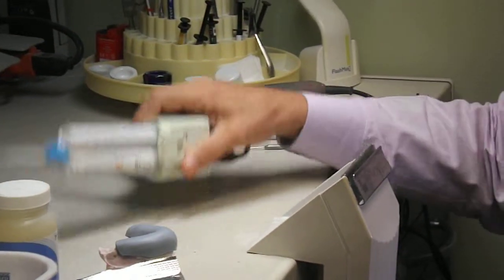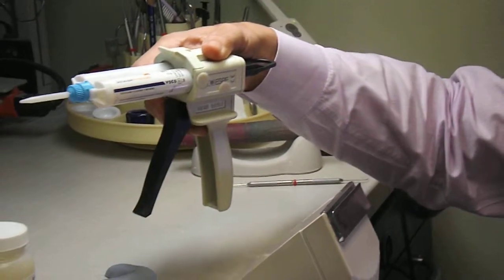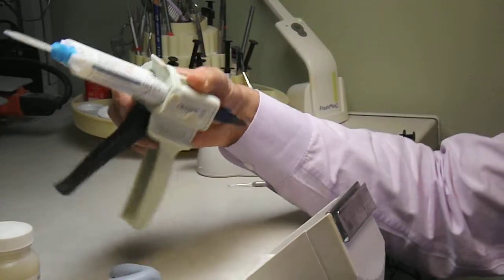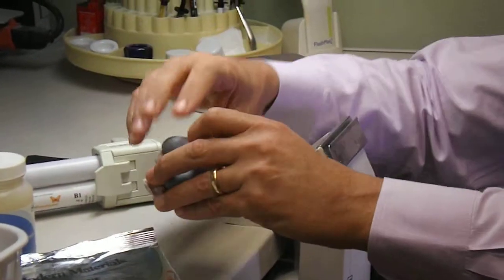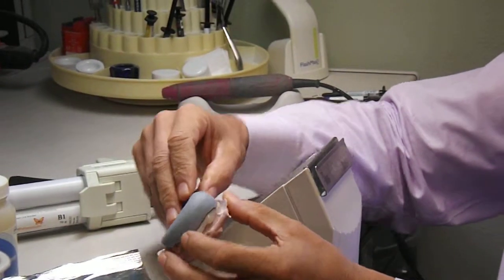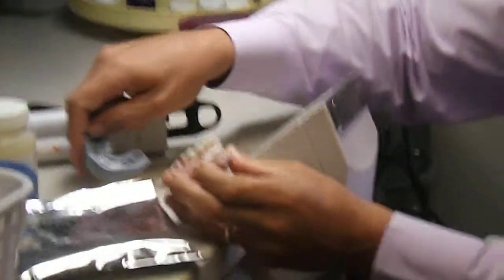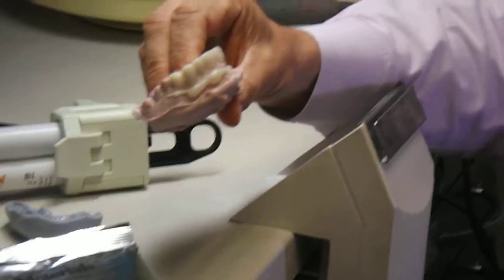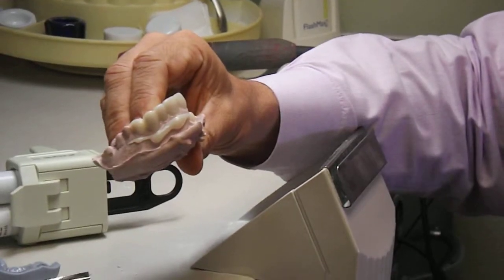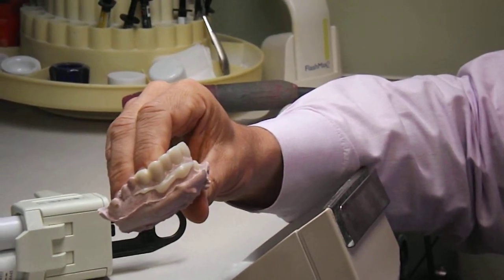In this case, I'm using Structure Premium Bisacryl provisional material by Voco, and I've placed that in the Siltec mold that I made from the diagnostic workup. Now we've seated it on the model, and I'm just lifting the Siltec off. This is the provisional that I have to start with, and I've got some time to do that while my assistant is placing retraction cords.